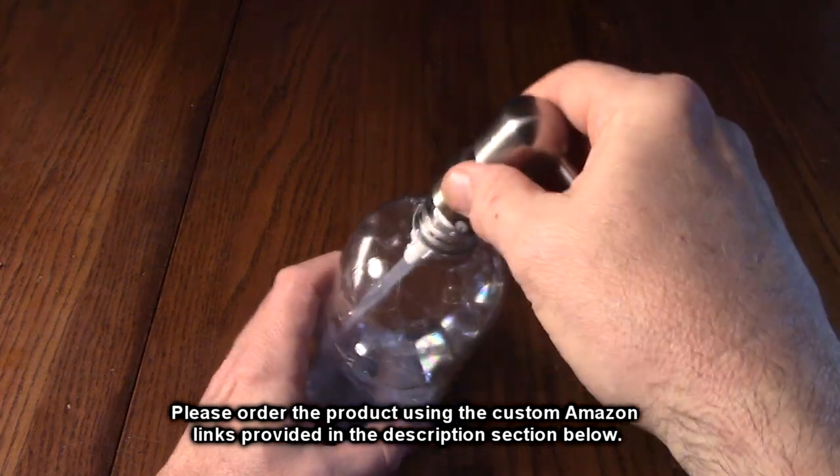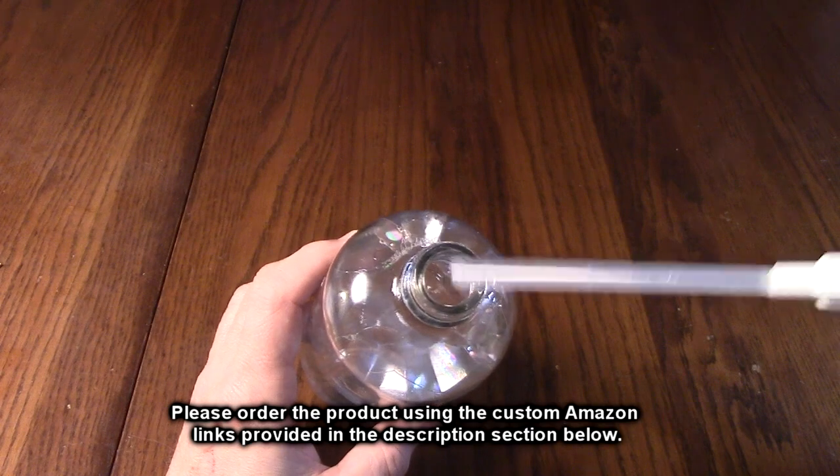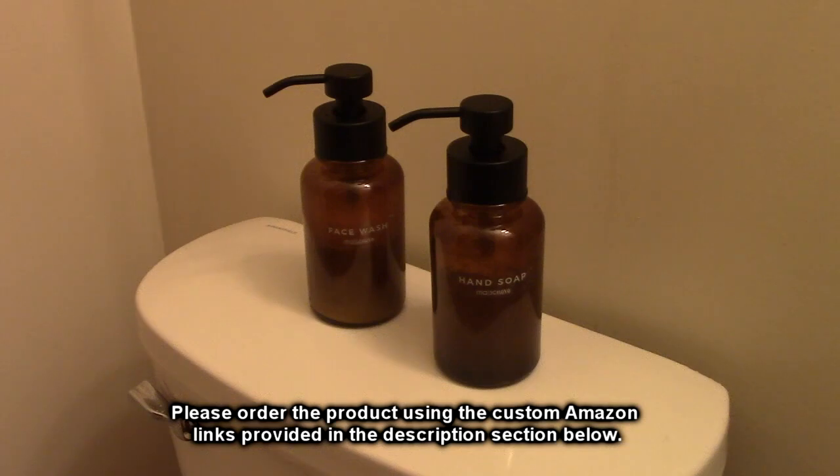Here they are in my bathroom and they look really nice — the amber color looks really good. This is what they're going to be replacing: a non-foaming pump. Look how small the opening is on that one — you end up spilling it all along the side of the glass.